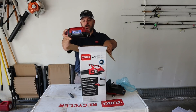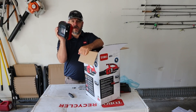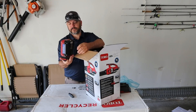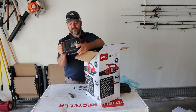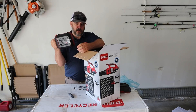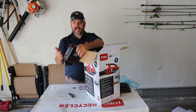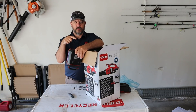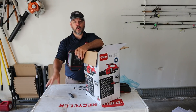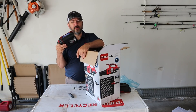Next we have our battery — this is the 60-volt 2.5 amp-hour, 135 watt-hour battery. These batteries are very small for the amount of power they have. It's comfortable, with rubber molded handles so it's easy to grab on and off your machine. This battery is interchangeable between the hedge trimmer, string trimmer, blower, and possibly the mower. Later in the year I'll be reviewing a chainsaw, and this battery will work on that as well.